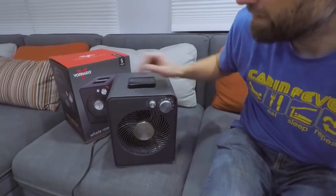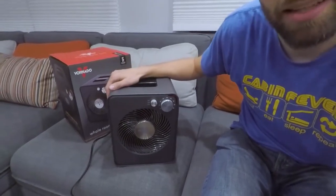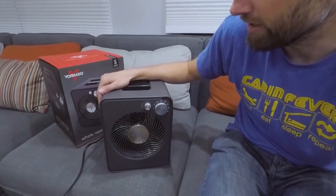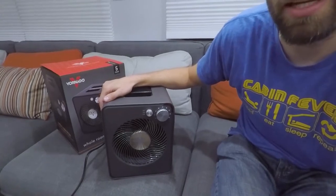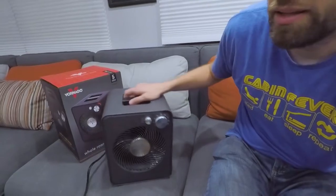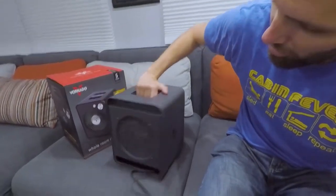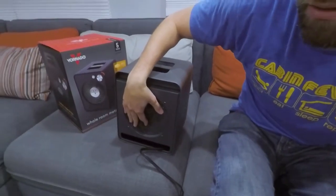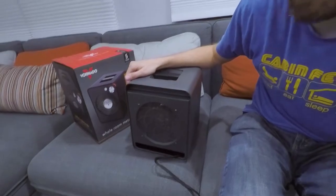Some of the safety features it has: an internal heat protection system so that if it overheats it will turn off, and a tip protection system so that if it tips over the unit will stop running. On the backside it's just got the inlet vent and a little area to store the cord if you're carrying it. It's a pretty compact unit.